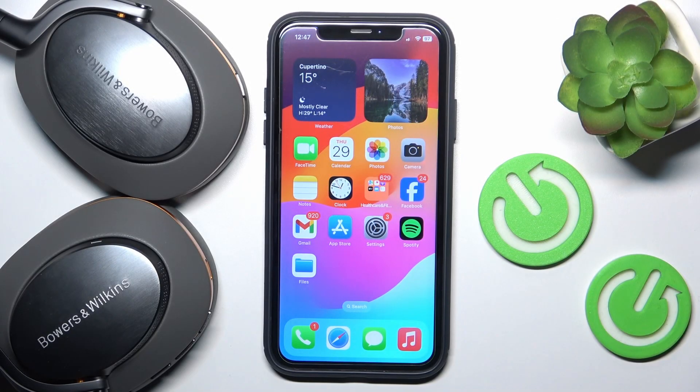Hi everyone, welcome. Today I have Bowers and Wilkins Px8 McLaren Edition headphones and I'm going to show you how you can easily pair them with your iOS device. Let's get started.